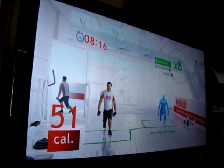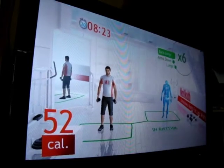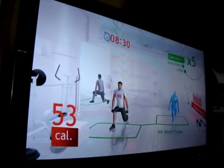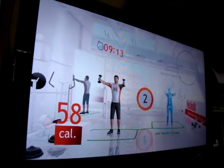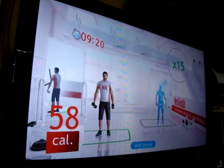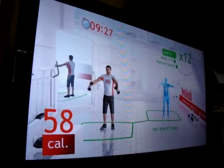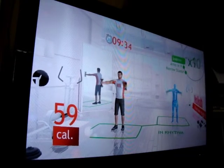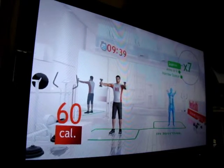Let's begin! 3, 2, 1, and go! Arm timing! Exactly! Perfect! Very good!